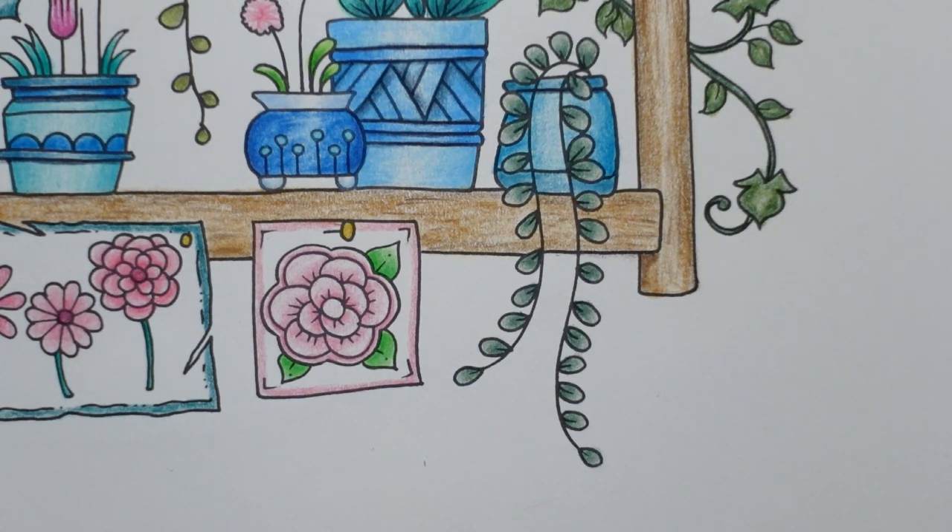If you do subscribe, it also helps support the channel. YouTube will show this video to more people if it gains subscribers, so it just means that more people get shown colouring things, and hopefully more people colour, which is really lovely. Thank you for watching. I hope you enjoy the rest of your day — tune in tomorrow for the background. Happy colouring!